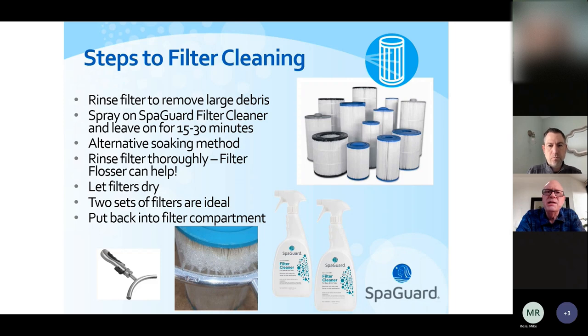The ideal scenario would be to have two sets of filters — one in use, one that's been cleaned, rinsed, and dry. Cartridge manufacturers recommend allowing filters to dry before putting them back in. If you do that, filters typically last two to three years; with two sets rotating, you'll probably get five to six years out of them. Keeping filters clean controls the water flow through the jets and prevents the heater from shutting off due to insufficient flow. So once a month, pull it out, rinse it off, chemically clean it, and rotate the clean filter back in.